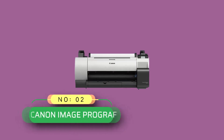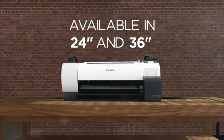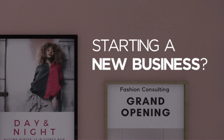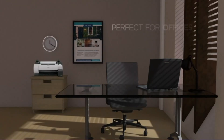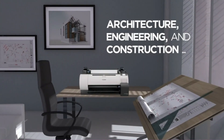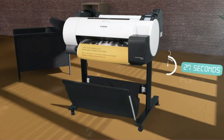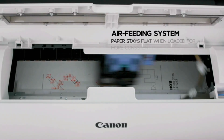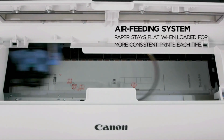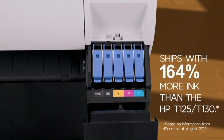Number two: the Canon imagePROGRAF printer for blueprints. Climate Pledge Friendly — uses sustainability certifications to highlight products that support our commitment to help preserve the natural world. Bring your printing in-house with the imagePROGRAF TA20 large format printer. With its compact design, the 24-inch TA20 large format printer has a place in every office, great for marketing and design companies.